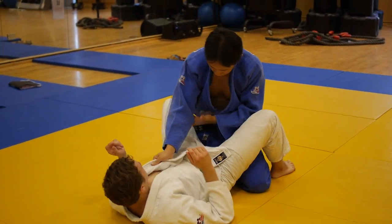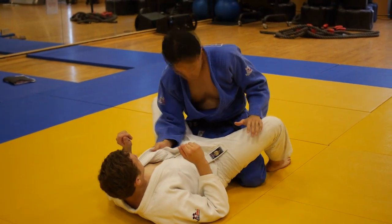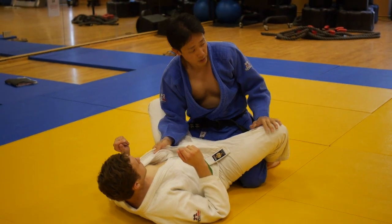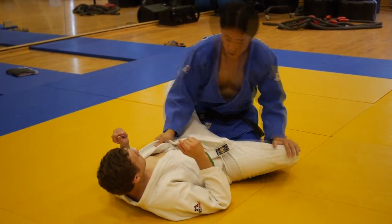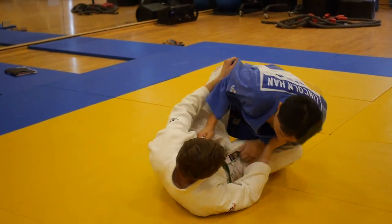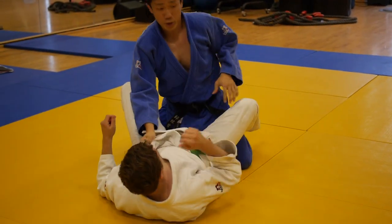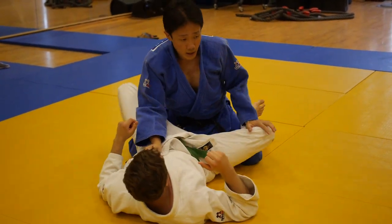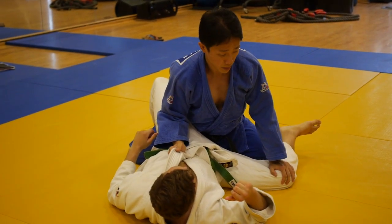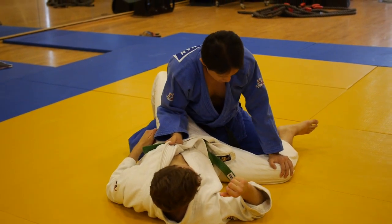I like to keep my elbow inside of his thigh — I'm controlling here. From here, I push down with my hand straight down. I don't want to lean to the side, because that way it's easy for him to reverse me — I already lost my balance. So when I push, I want to use my weight and my hips. I'm in good balance, and it's very hard for him because I'm controlling his hip here.